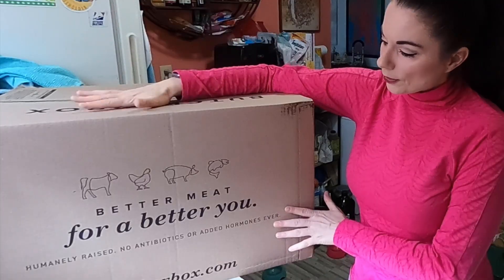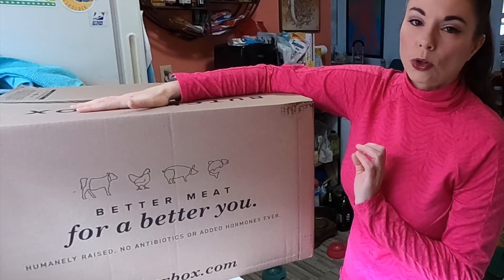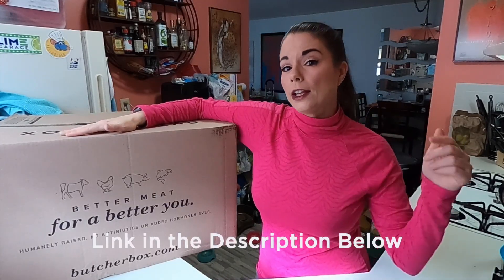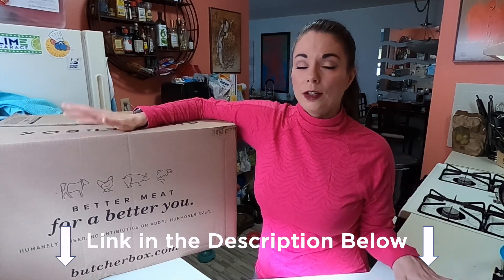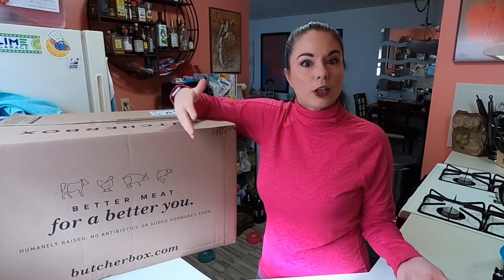So I love this box — humanely raised, no antibiotics or added hormones ever. And if you're interested in trying the ButcherBox, I have a link in the description down below where you can save at least $15. They had it up to $30 for a little while, but I don't know how long that's going to last. By the time you see this it might only be $15, but that's still a good savings — check that out in the description if you're interested.